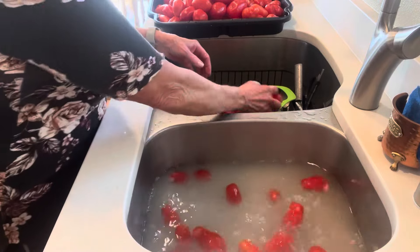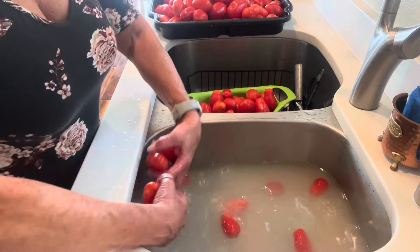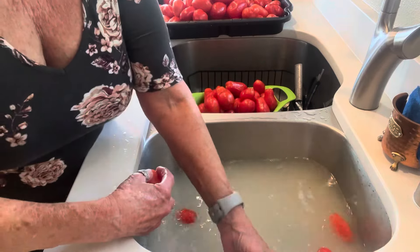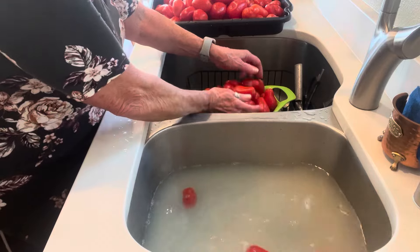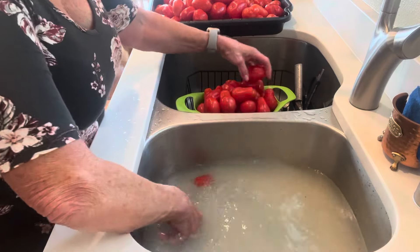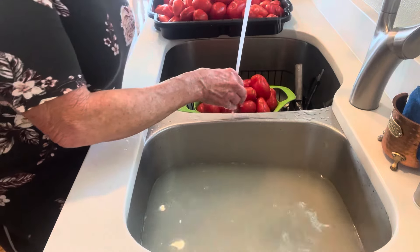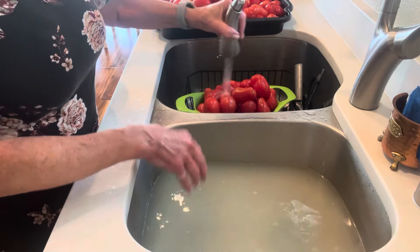I'm probably going to do some Bloody Mary mix and maybe some tomato juice. I do enjoy tomato juice — I think the last jar I opened the other night is in the fridge waiting to be consumed. I'll probably take some with me to work tomorrow.